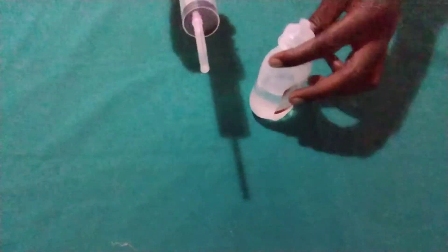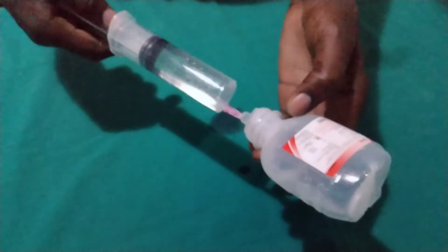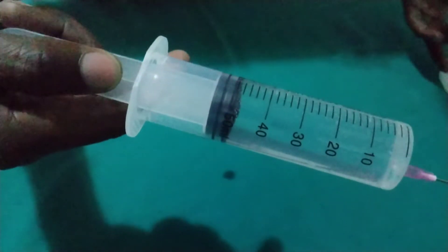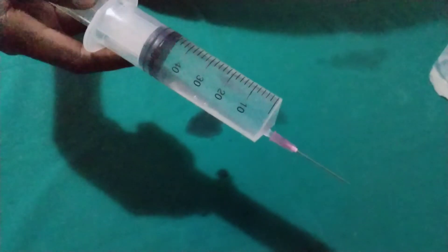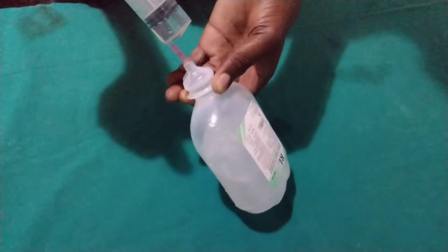So we are going to aspirate our 50 mils of dextrose 50%. Make sure if you are drawing up, there should be enough fluid in your bottle. As you can see, this one is our 50 mils. Then we are going to replace it in our ringers lactate. So this one is our 50 mils.